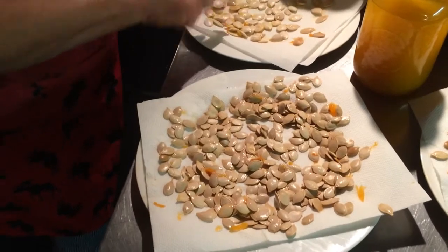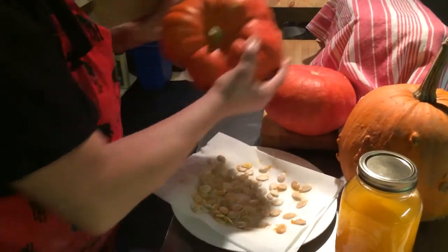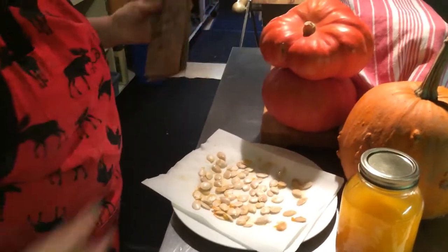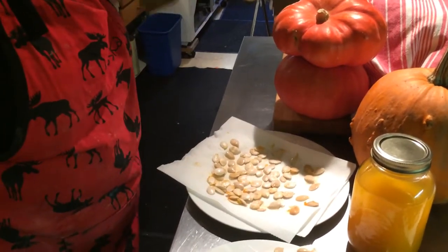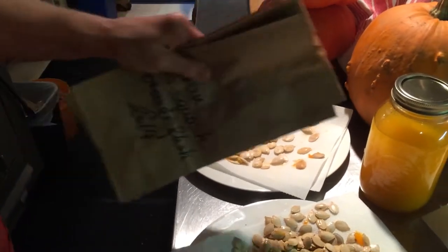This here is the French Heritage squash. It is very, very orange on the inside, and good for pies, very good for pies, for soups, and I always use it for breads as well — very, very good.